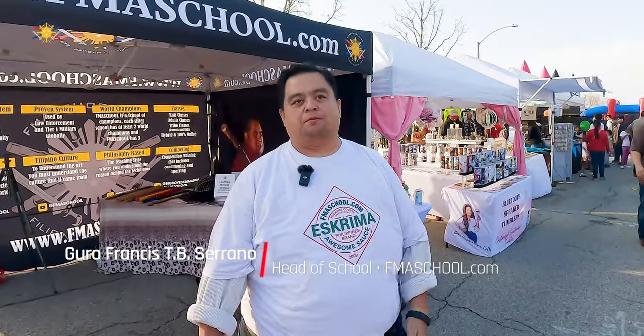Hi everybody, this is Guru Francis, Big Boy Screamin'. I'm here again at East Vail's Lantern Festival 2024. Thanks to Panena Events for putting this together and of course the city of East Vail. We love it here.